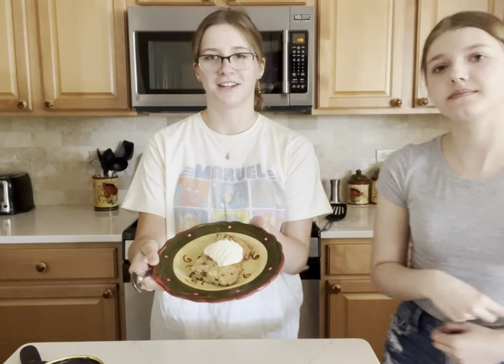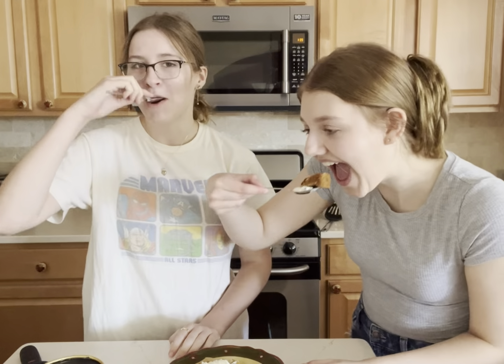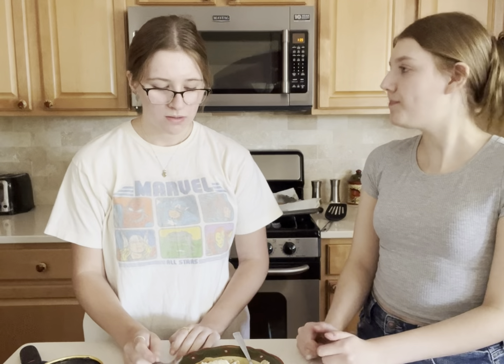My finished product! Now we're gonna try it with ice cream. Cheers! Eight out of ten — the cookie itself would be like a six, but the ice cream is like an eight out of ten.